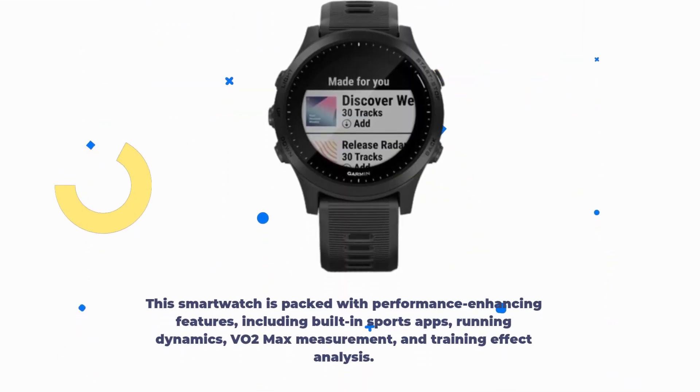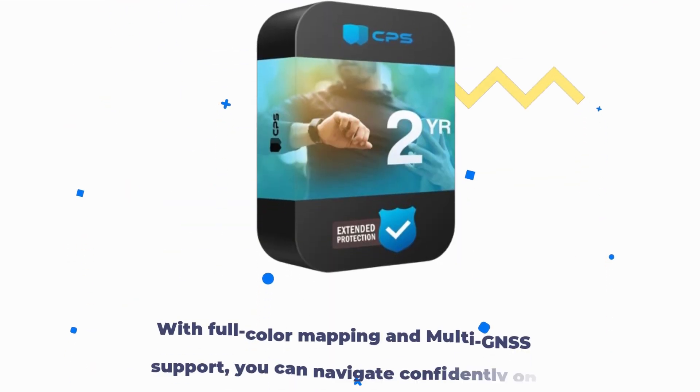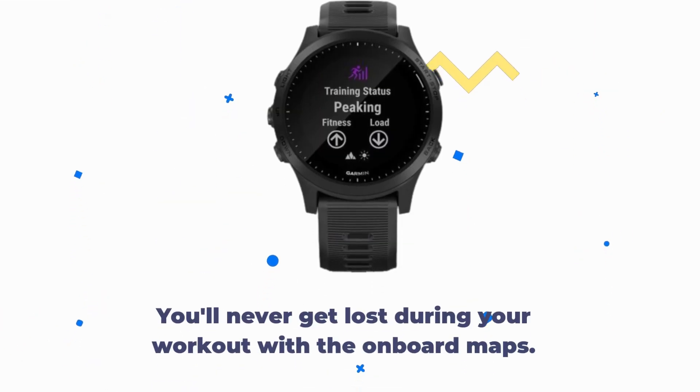This smartwatch is packed with performance-enhancing features, including built-in sports apps, running dynamics, VO2 max measurement, and training effect analysis — the perfect companion for athletes looking to track and optimize their workouts. With full color mapping and multi-GNSS support, you can navigate confidently on your runs and outdoor adventures. You'll never get lost during your workout with the onboard maps.